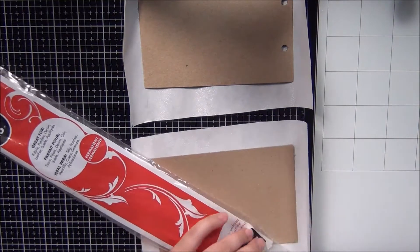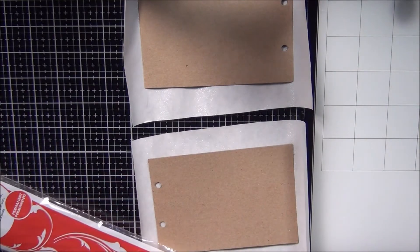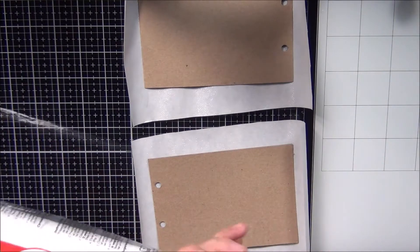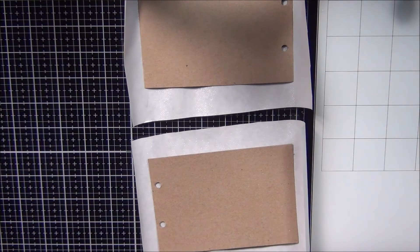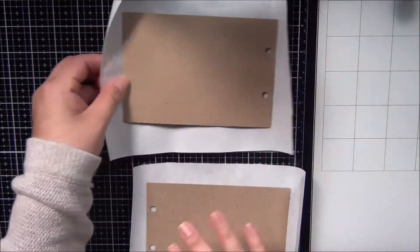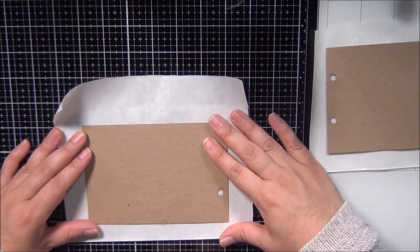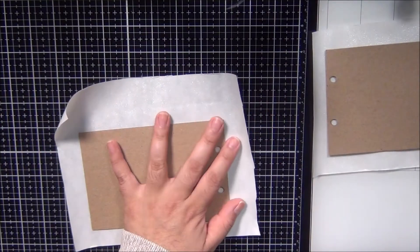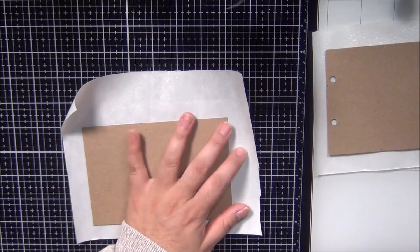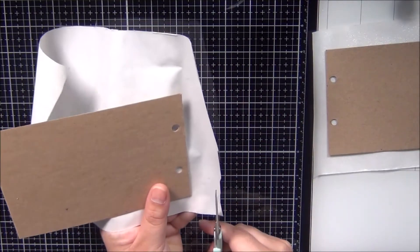Let me show you the fabric that I picked out. I was just telling my mom yesterday that I like to hoard fabric because I love the look of fabric — I don't even have a sewing machine, you guys already know that — but I just love to hoard fabric because it's so pretty to look at.